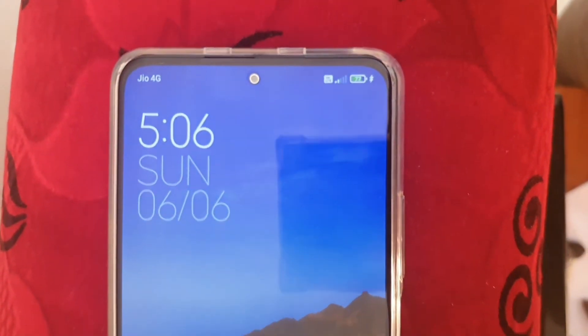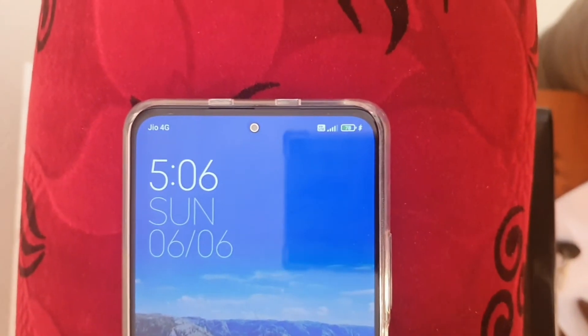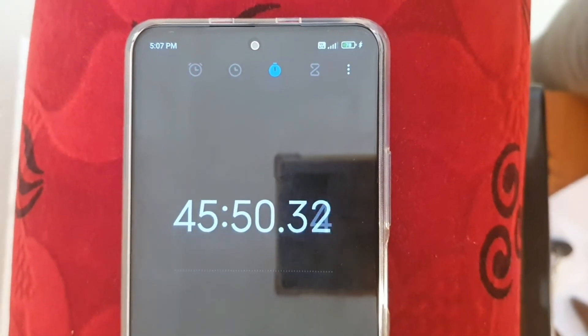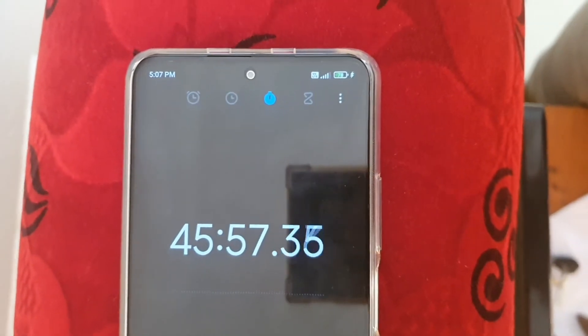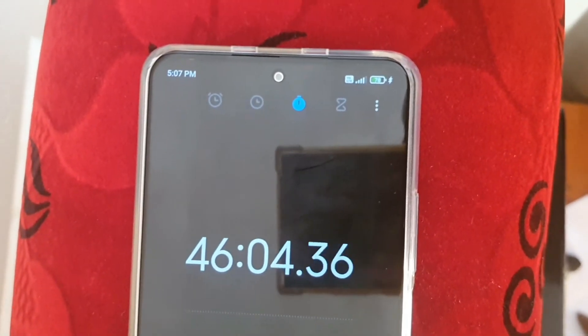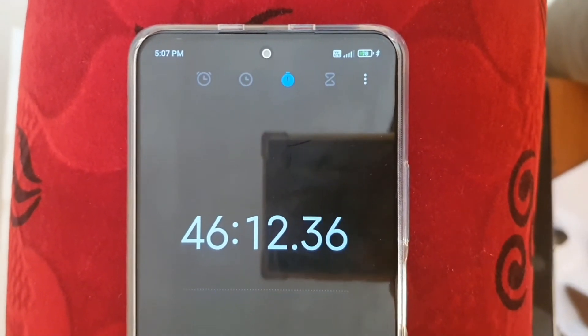At the 45-minute mark I expected around 80% — it's at 78%. Timer confirms exactly 45 minutes. I'm not super excited because I've used the iQOO 7 Legend, which charges 30% in just 5 minutes. Still, 78% in 46 minutes is a good result. Let's wait until 100%.